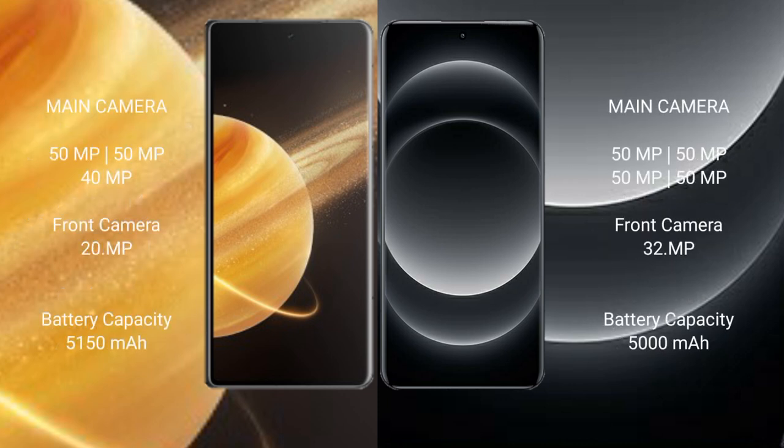Honor Magic V3 features a rear triple camera setup: 50MP, 50MP, 40MP, and a 20MP front camera. Xiaomi 14 Ultra features a rear quad camera setup: 50MP, 50MP, 50MP, 50MP, and a 30MP front camera. Honor Magic V3 has a 5150mAh battery with 66W fast charging support, while Xiaomi 14 Ultra has a 5000mAh battery with 90W fast charging support.